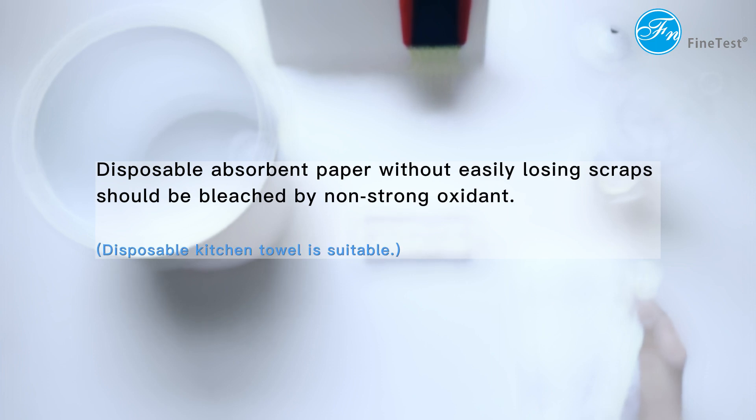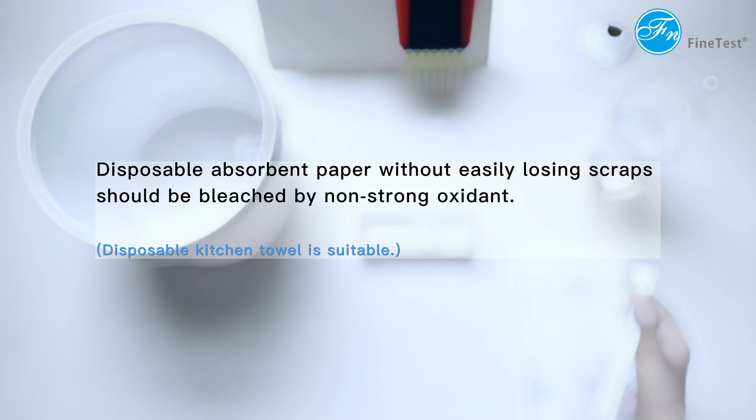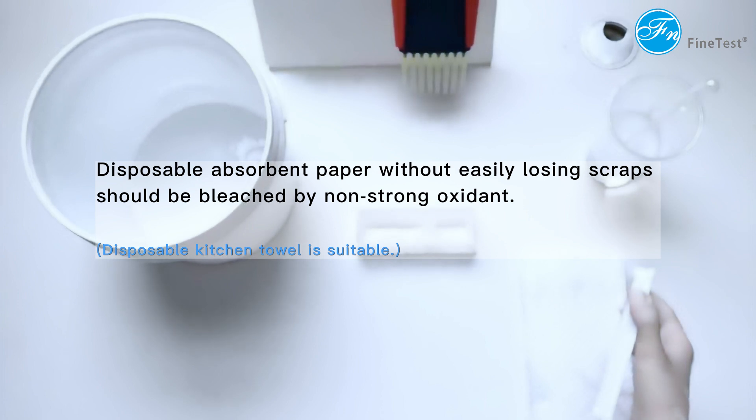Disposable absorbent paper without easily losing scraps should be bleached by a non-strong oxidant. A disposable kitchen towel is suitable.